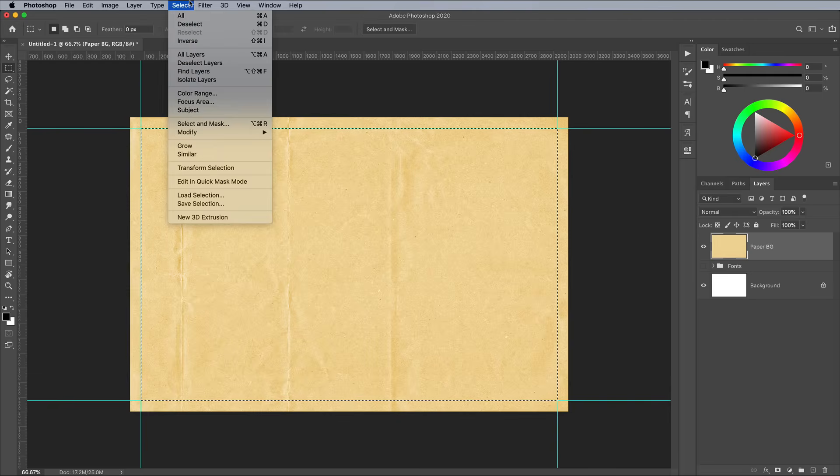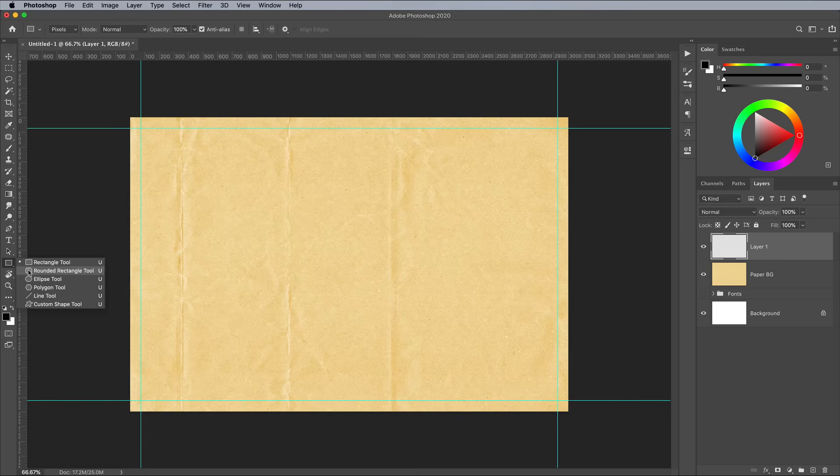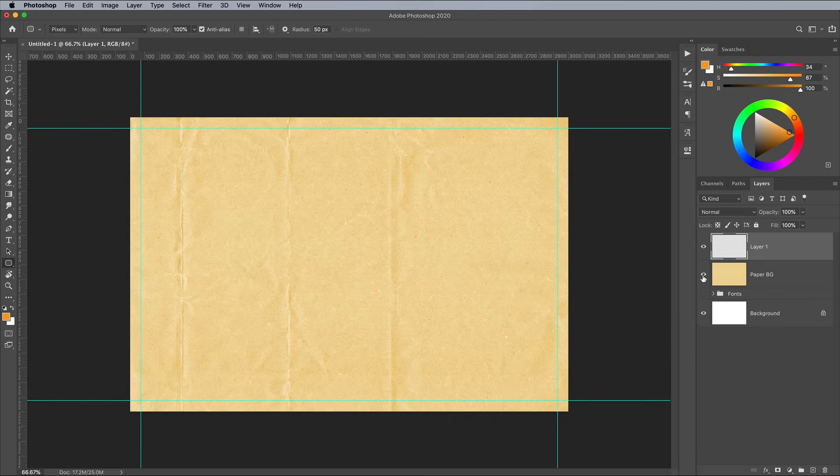Go to Select and Deselect to remove the selection. Add a new layer, then activate the Rounded Rectangle tool. Set the corner radius to 50px. Click the foreground colour block to set up the first hue of our 3 colour palette — find a bright yellowy orange of around the FF9F22 hex value. Draw a long rectangle across the top of the canvas corresponding to the new guide, and make it around 200px in height.